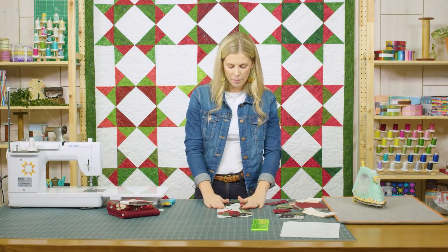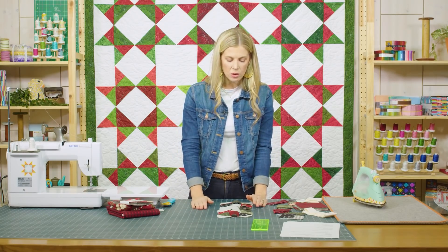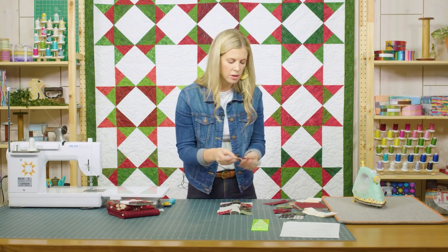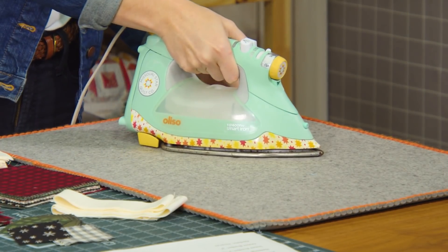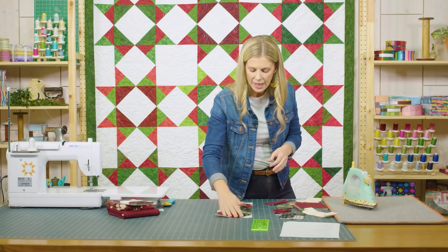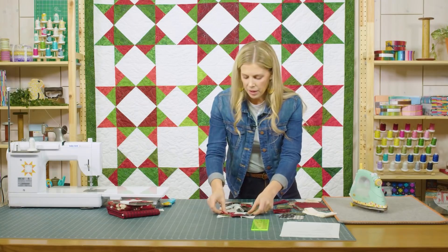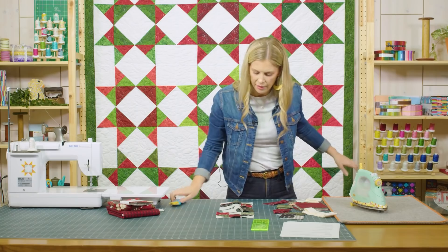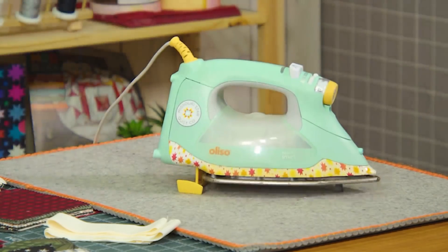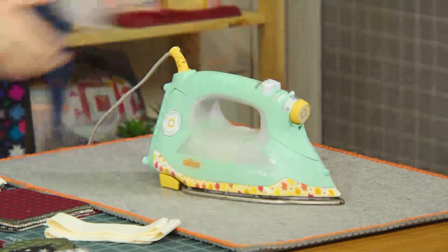I have all the rows together for my first letter, the letter C. Now let's go ahead and press these. I do like to press my seams in opposite directions so that they'll nest up when I go to put these rows together. So this first row I'm going to press them all to the left, and then the next one to the right — just back and forth. By doing that, my seams are going to be going opposite ways, and that's going to make it so easy when I take these rows to the machine to line up my squares and have them match up nicely.